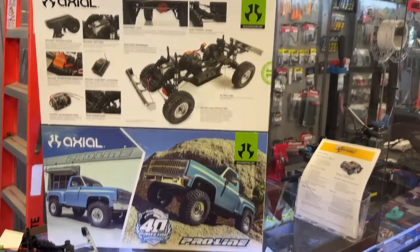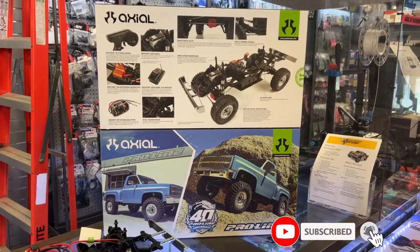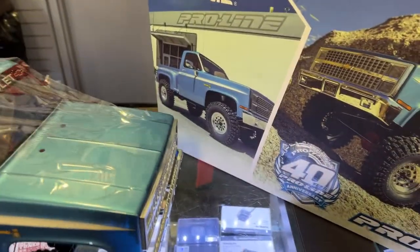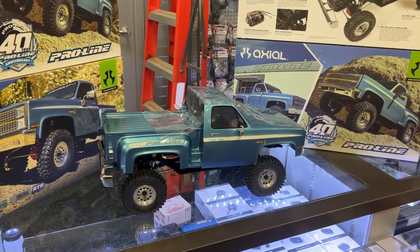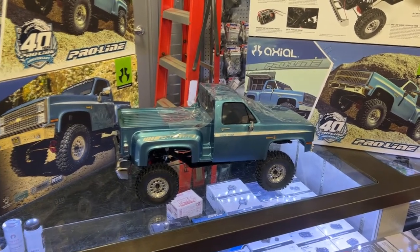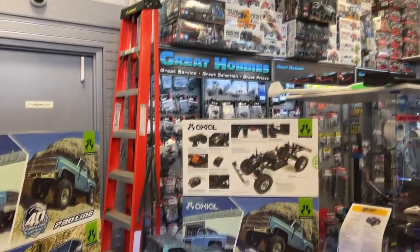If you guys have any questions or comments, post them below — I'll be glad to answer. Don't forget to hit the subscribe button; it does help the channel a lot and I appreciate it. This is the K10 from Axial SCX10 3 Special Edition, 1982 Chevy K10. If you're looking for one and you're in Canada, go check out Great Hobbies.